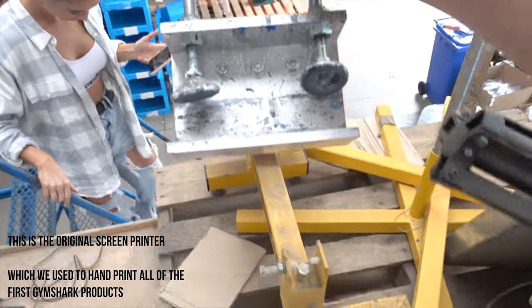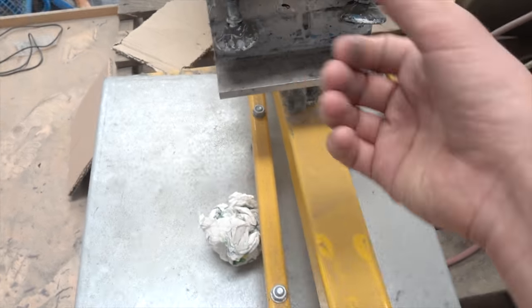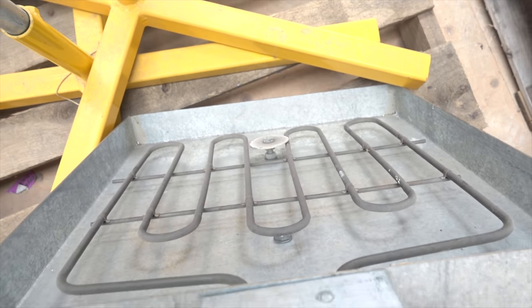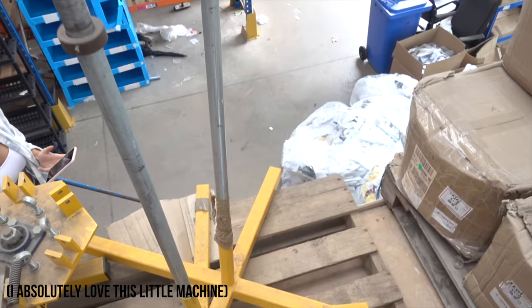This is where the screen would sit. You'd pull it down onto the t-shirt, press the ink through, pull the t-shirt off. You'd use one of these things — it gets really hot. This sits on one of these and wheels round, and the t-shirt would go here and it would just heat up and cure the ink.